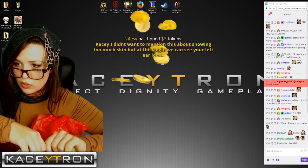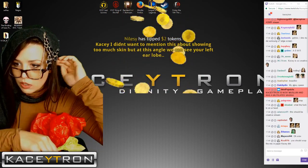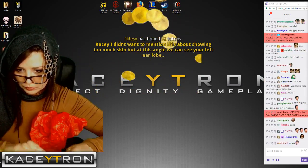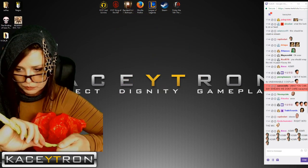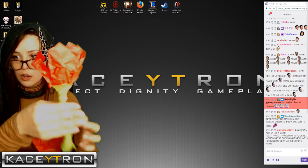I didn't want to mention this about showing too much skin, but at the angle we can see your left earlobe. My hat's falling off a little. And now that looks kind of like a rose.